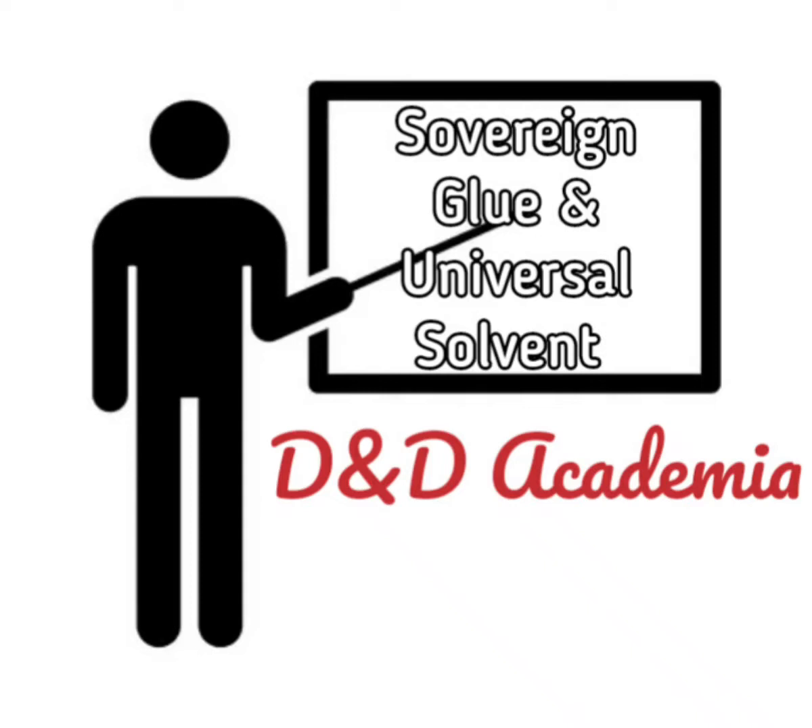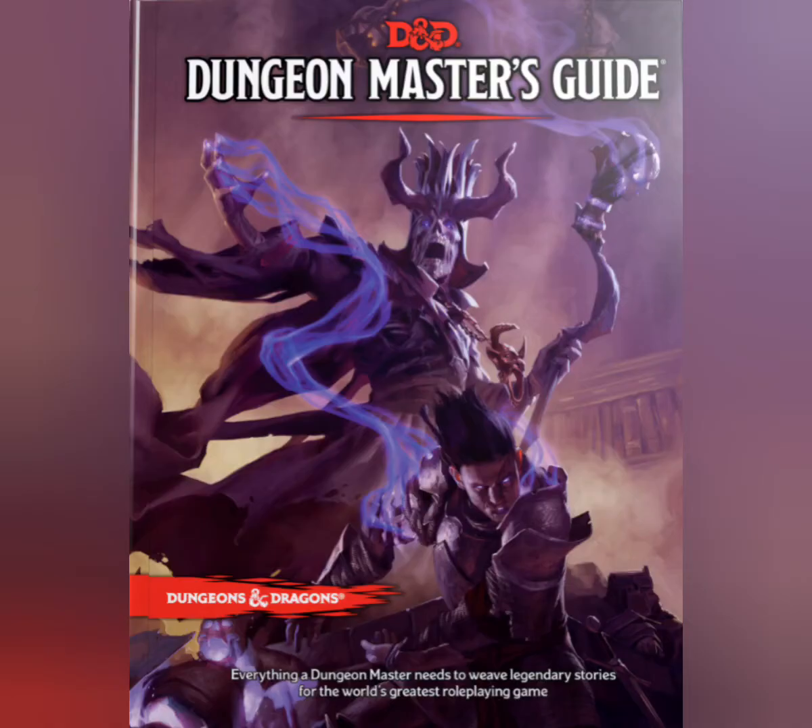Today's D&D Academia is about the legendary wondrous magic items: Sovereign Glue and the Universal Solvent. These are consumable magic items, meaning that once all used up, they are gone for good unless more can be created or found. The information on these items can be found in your textbook, the Dungeon Master's Guide.